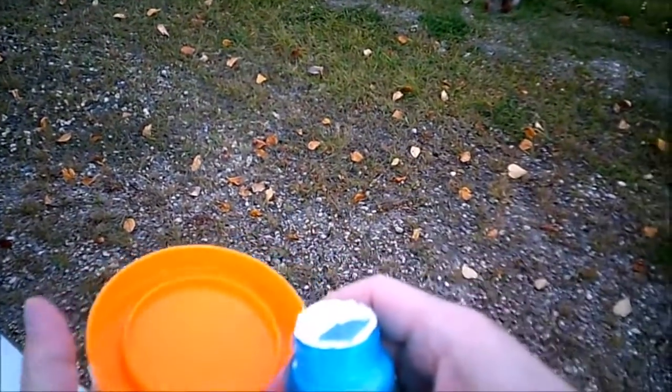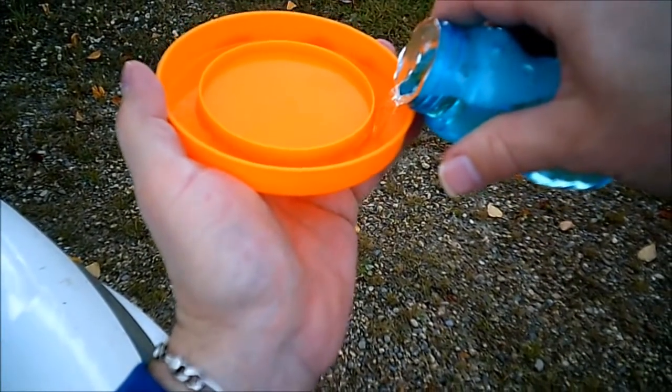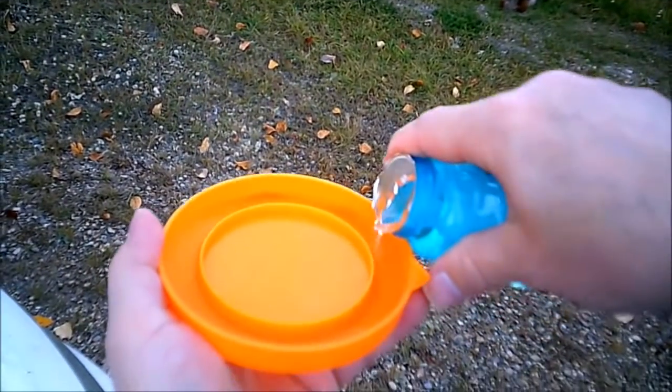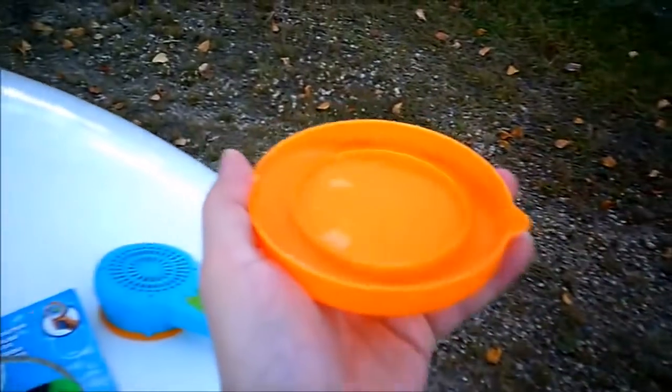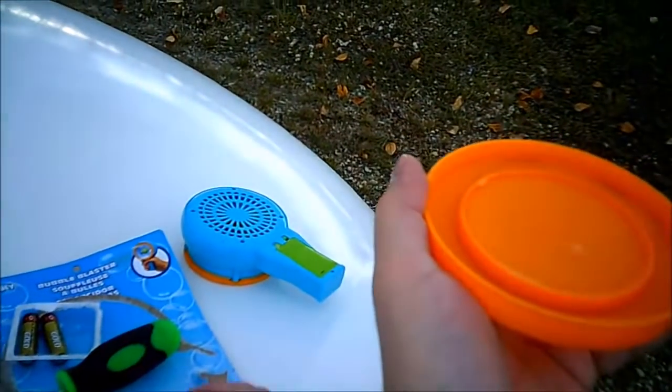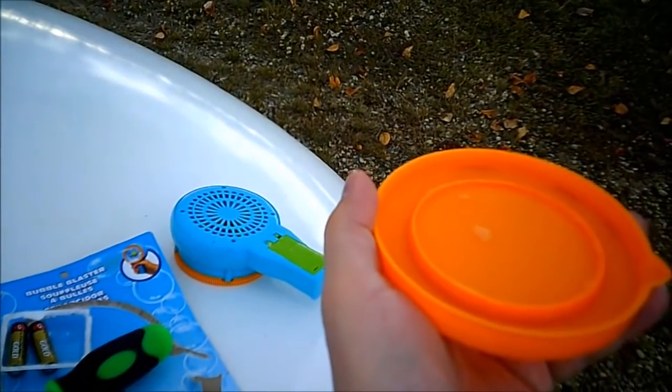I think the bubbles have to go on the outside. There we go. Now, if we do this right, my assistant will blow us some bubbles.